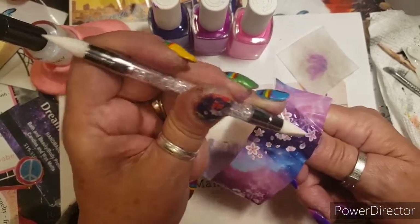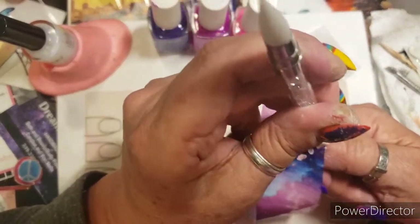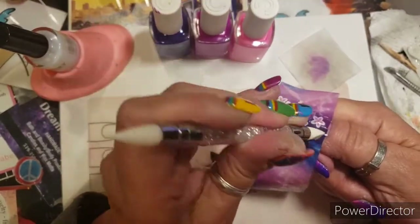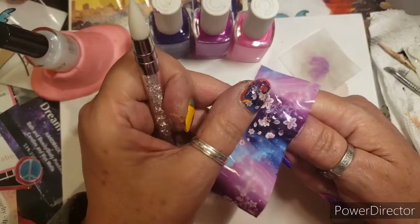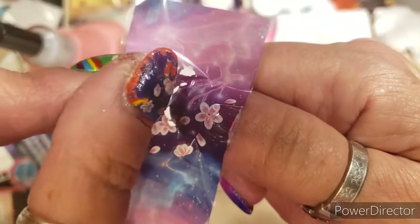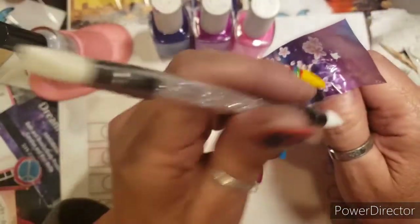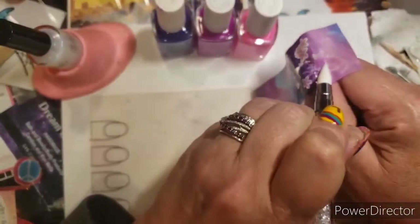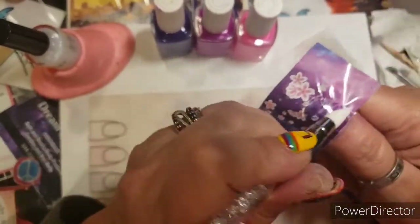It matched the colors I was going with. You can start to see it's lifting up and coming out clear — right here where you can see it's already attached. I got this tool to pick things up, like jewels, but it doesn't really work.